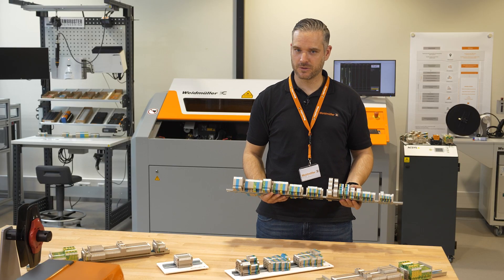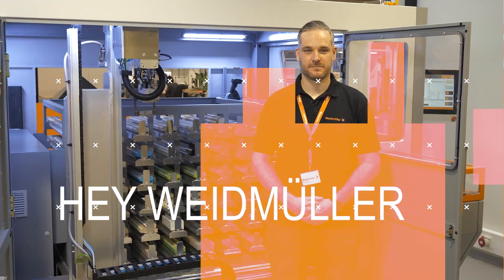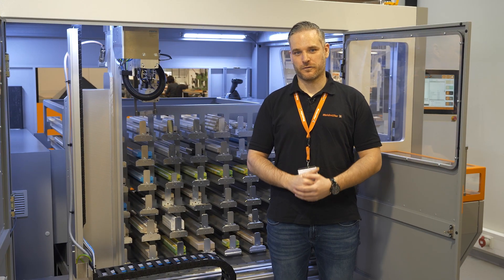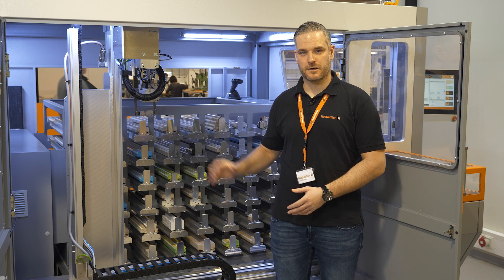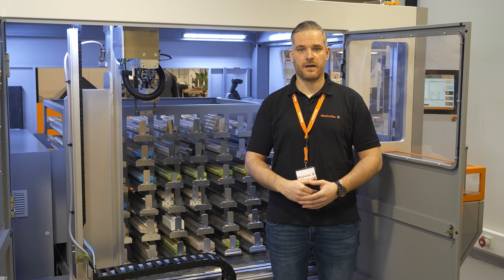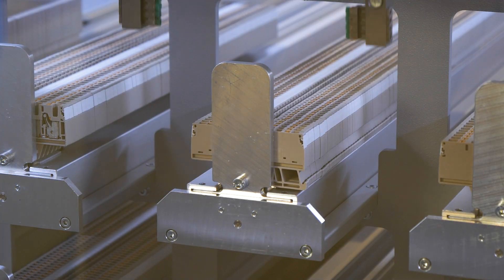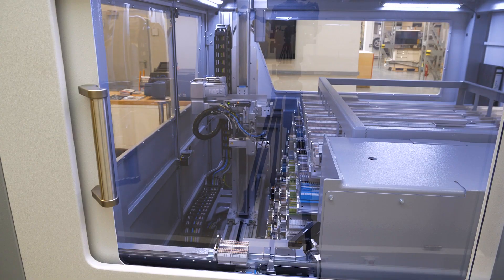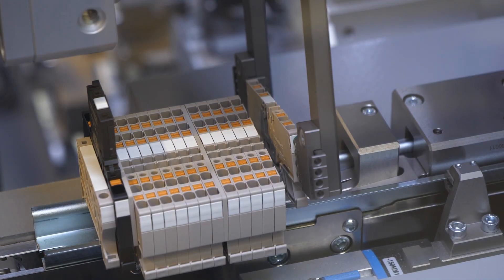Especially when you think about automating your processes. Hey Weidmüller, do you have a solution for me? We have the solution for you. Our Rail Assembler is equipped with a unique gripper that can grab components easily and won't let you down. The individual fingers of the gripper fit perfectly to the different contours of the components.